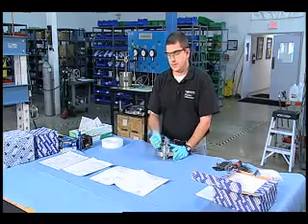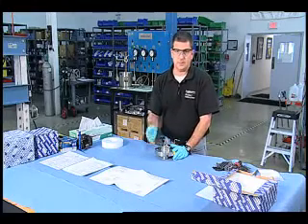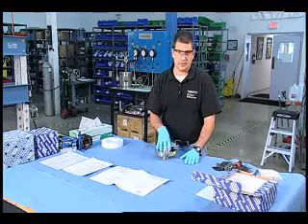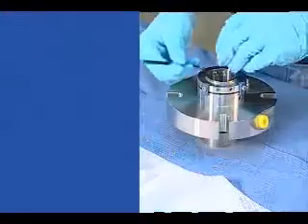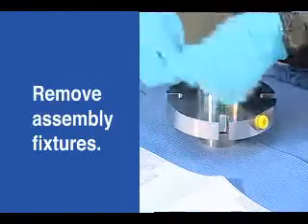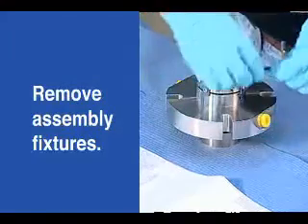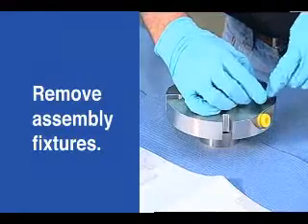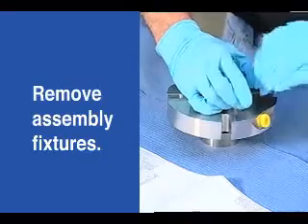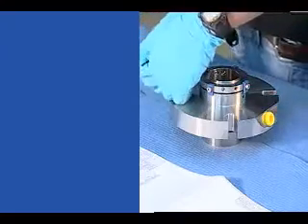You never know when you're going to want to go back and say, was this spring on the inboard side or the outboard side, or which o-ring was this? You don't want to lose that evidence. It actually saves time. Let's start with the assembly fixtures. For the purposes of this video, I'm not going to tag everything absolutely exactly as it was found because that would take some unnecessary time — you get the point — but we are going to tag the critical ones.